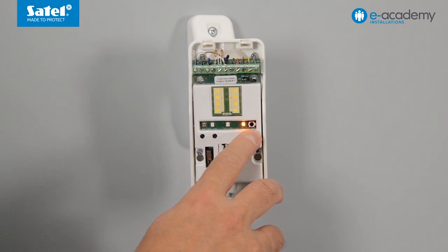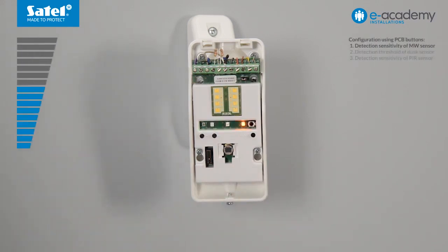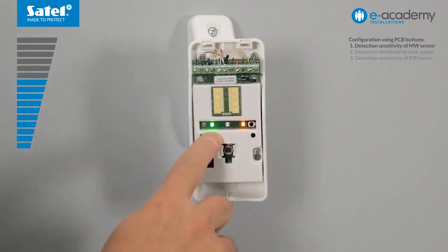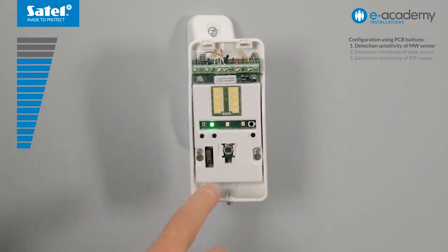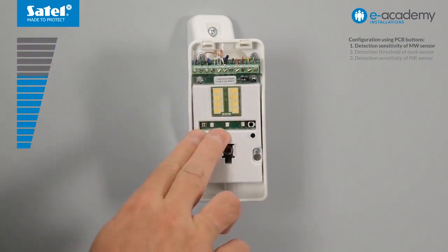Blinking of the corresponding LED will indicate the sensor that is currently being configured. The yellow LED coming on for two seconds indicates motion detection. The green LED will start flashing. This means the microwave sensor is in configuration mode and its sensitivity is at medium level. Keep pressing the plus button to increase the sensitivity of the microwave sensor — the faster the flashing of the LED, the higher the sensitivity of the sensor. Steady light of the green LED indicates the highest sensitivity level is reached. To restore the factory settings, press the minus and plus buttons simultaneously.